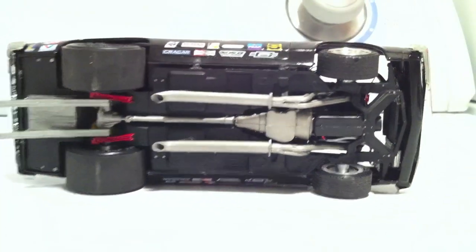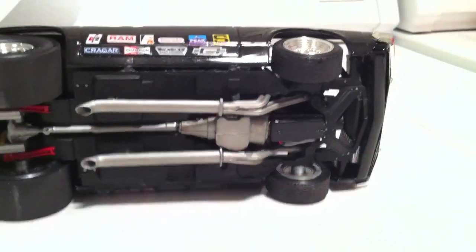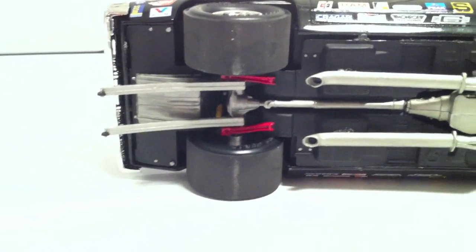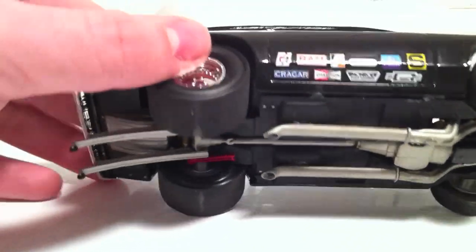I think it turned out pretty good. I'll show you guys the bottom. There is the bottom — the custom exhaust. The headers come off of there and then run off into these pipes that come off down here. I didn't really do a whole lot of detail underneath the bottom. It's just a pretty clean build — no weathering or anything — but I think it turned out pretty good.